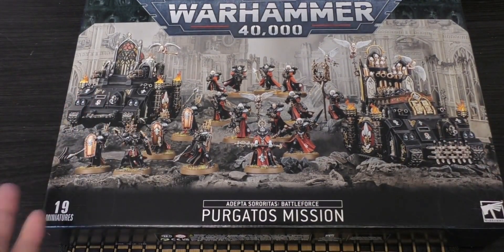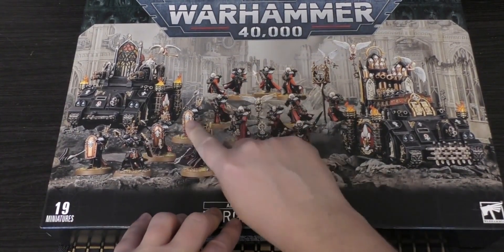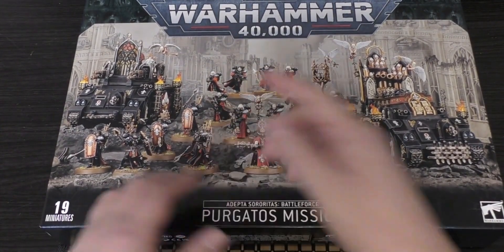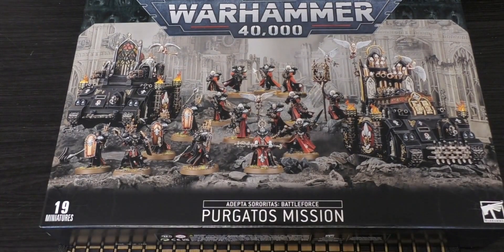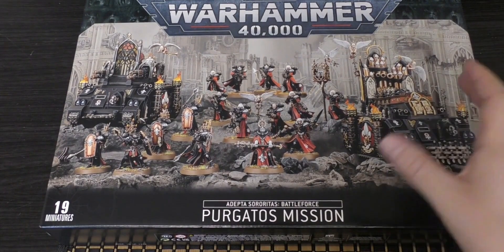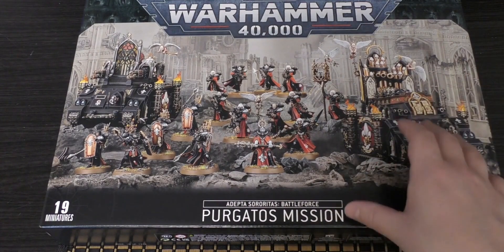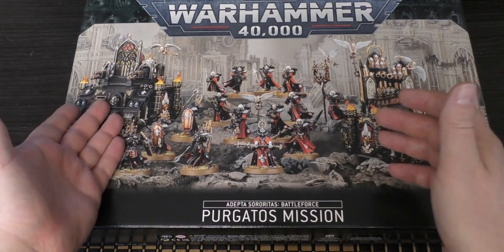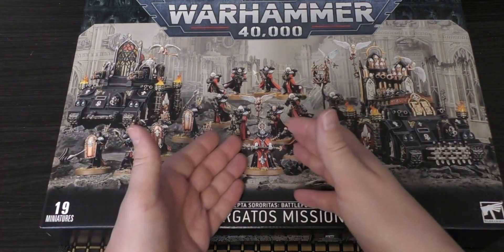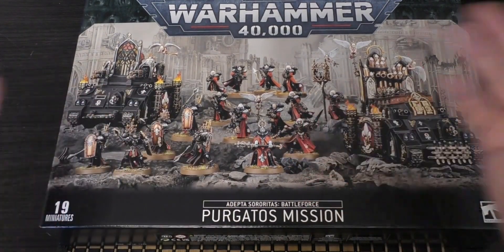I know what you're thinking. They could have just put the Castigator in, because you've got a brand new unit that only came out a few months ago — the Sacrosancts. Yes, they could have probably done that, and I would have preferred the Castigator along with the Exorcist. However, that would be a very offensive tank-heavy force, and having the Immolator means you can split that Battle Squad and put five of them in there, or the Sacrosancts, which is quite nice.